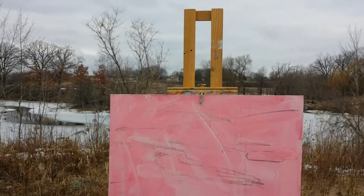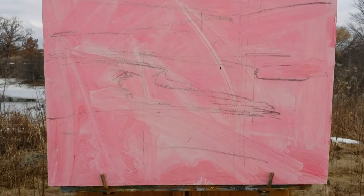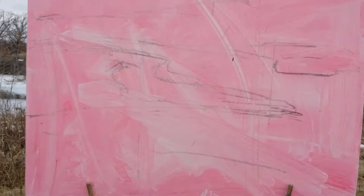Brought my board out pre-toned with a little cad red. I like this area right down there. I put a grid on it, sketched out with a little charcoal, had some paint left over from the other day, squeezed a few more colors out. See if we can bang this out in short order.